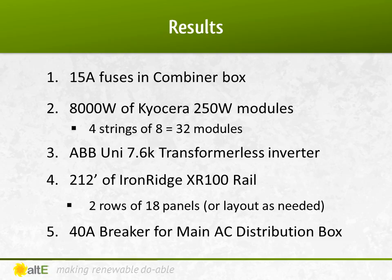So what have we got for our system? We have a combiner box with four 15-amp fuses, 32 of the Kyocera 250-watt panels wired four strings of eight, an ABB 7.6-kilowatt transformerless inverter, and just over 200 feet of IronRidge XR100 rail with the end clamps and mounting feet. You're also going to be selecting the flashing that you need for your particular roof. Then you would get a 40-amp AC dual-pole breaker that fits into your main breaker box.